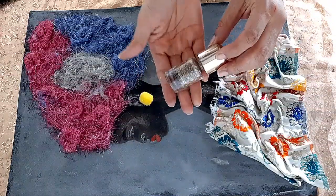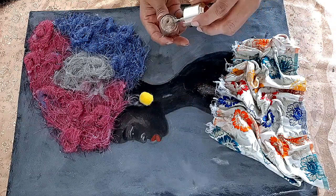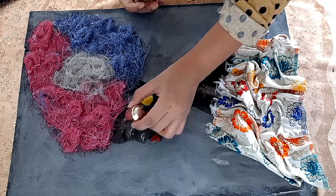Here I have some glittery shiny transparent nail color which I will use to highlight more of her face and body parts.